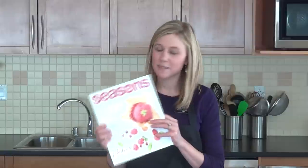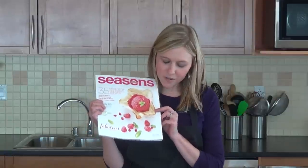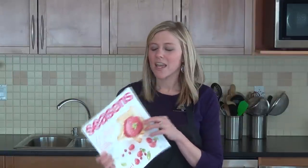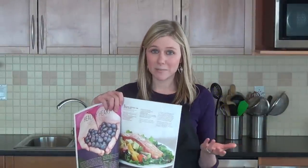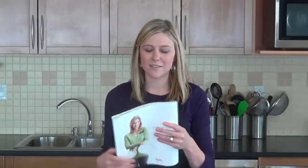Hi, I'm Chef Jen and today I'm going to be making a recipe out of the Seasons Magazine. This is our Health 2014 issue and I'm going to be making the Salmon Avocado and Mango Salad. This time of year people are looking to eat healthier. This is the perfect dinner — it's got a lot of healthy fats.